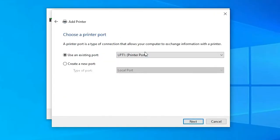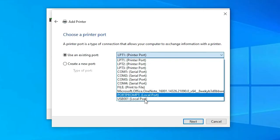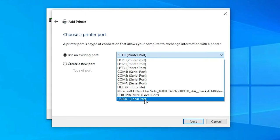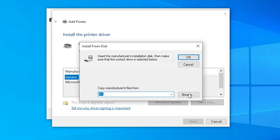The port is an important part. Look for 'DOT4_001 HP Printer Device' or 'HP Printer Device' and select it. If you cannot find 'DOT4_001 HP Printer Device', then look for a USB port such as USB001, USB002, USB003, or USB004 — just select any USB port — and click Next.